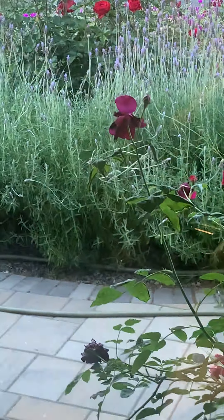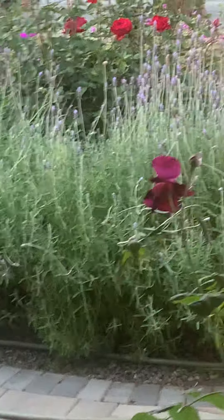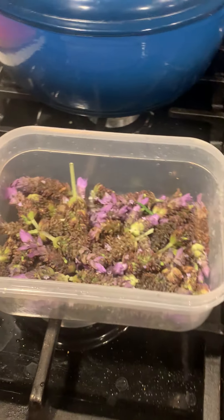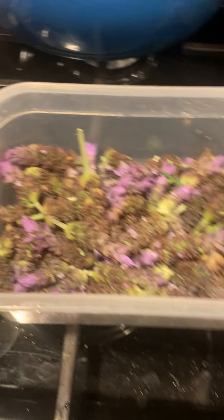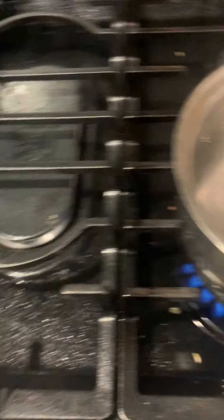I like to grow all kinds of flowers — American lavender, French, Spanish, Portuguese — I grow it all. I've also got lots of rosemary in the back. Right now I'm making lavender tea. The main rule is you only want the buds.